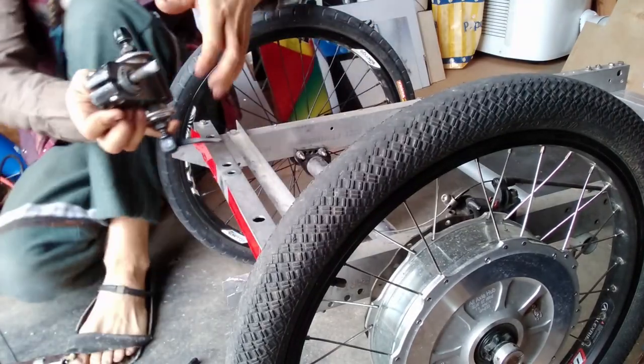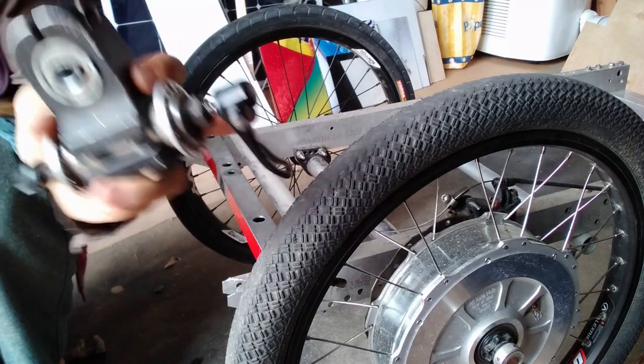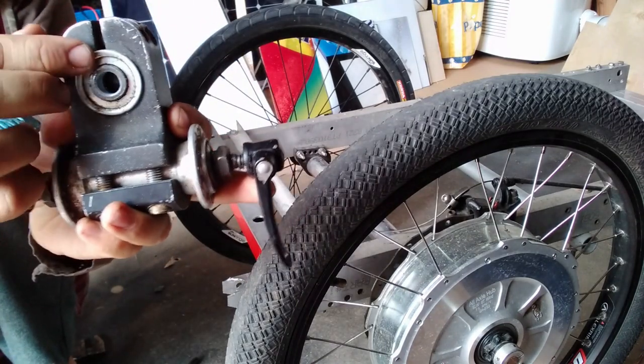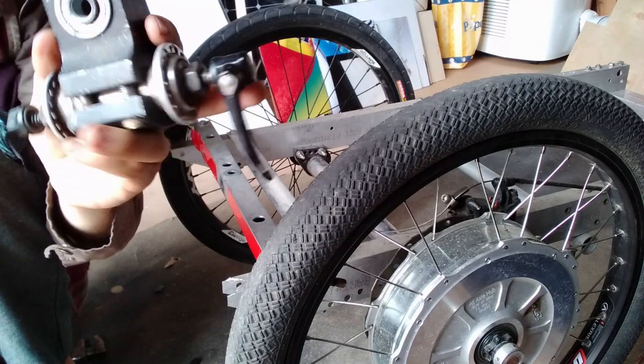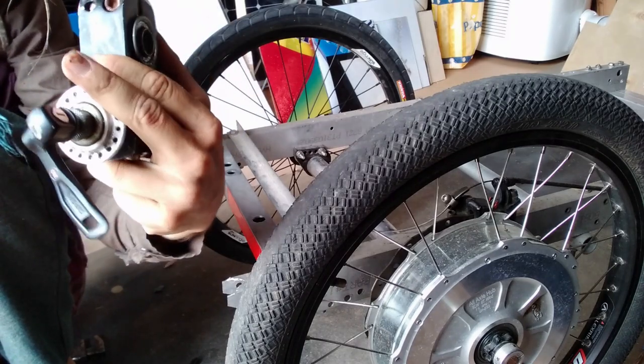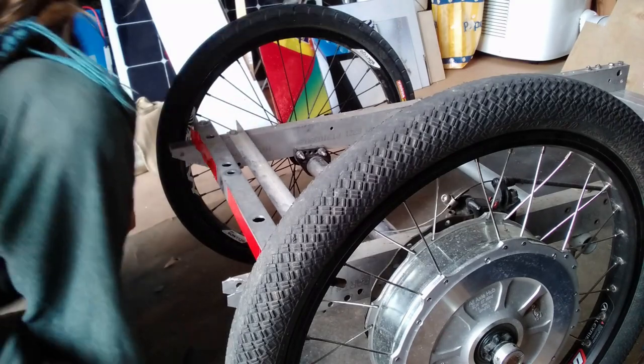Here are the components: washers, nut, big bolt. And these are the bearings — they sell these at hardware stores, most places I've ever been. I think the outside diameter is one inch.